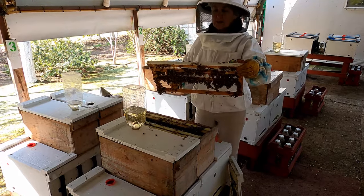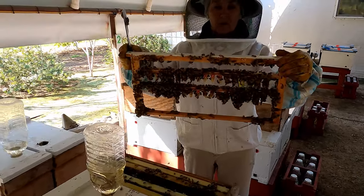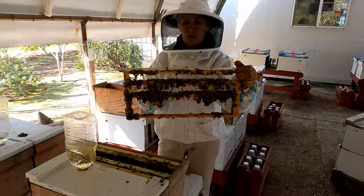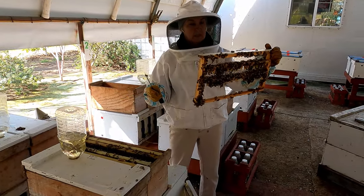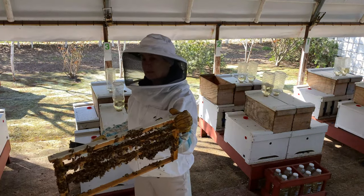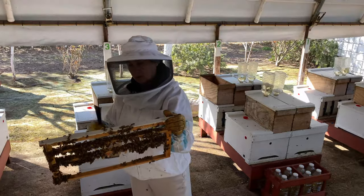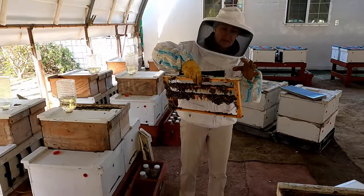As soon as we pull the grafting frame up, we quickly evaluate it and see how many cells we have. This is a good take for the queen. Each plank has 17 cell cups, so if we miss one or two, it means about 30 queen cells are here.